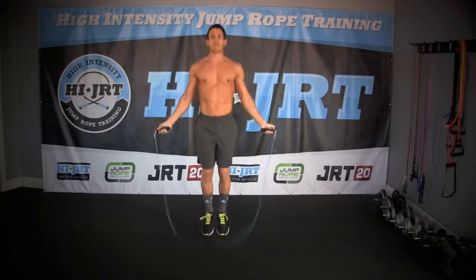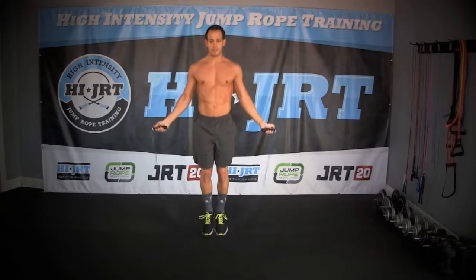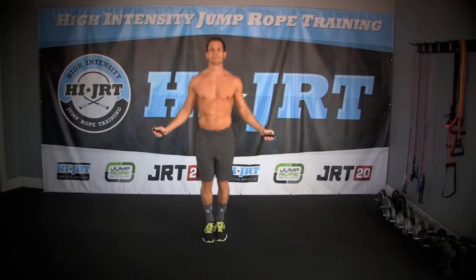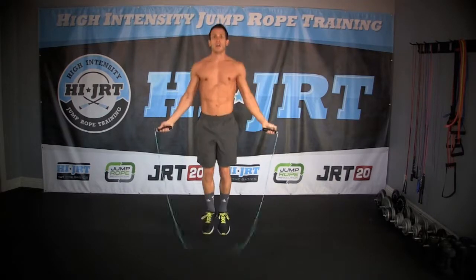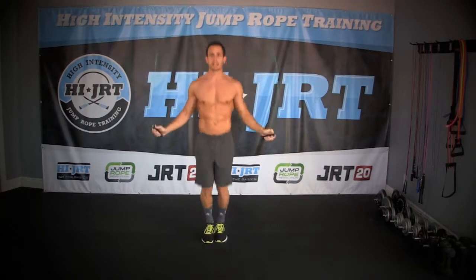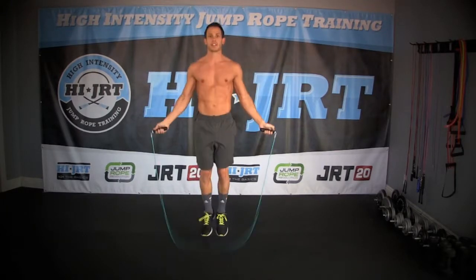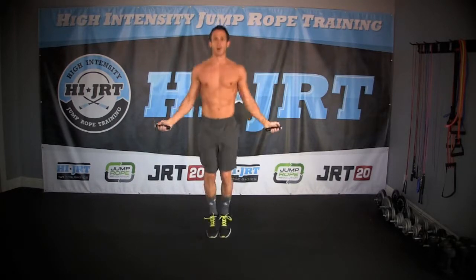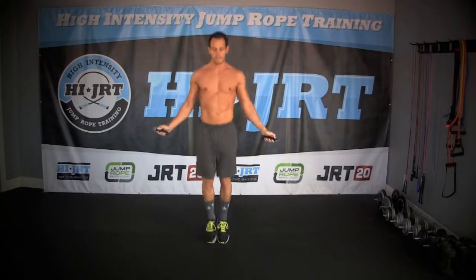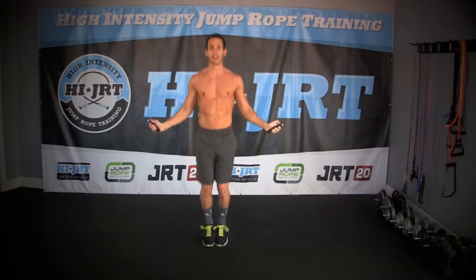Make sure you're keeping your head back on a neutral spine, and you're rotating that rope just with your wrists. We're going to keep this going for one minute straight, and then for 30 seconds we're going to do a set of air squats to really loosen up and warm up your lower body. Let's pick it up a little bit here now that we're getting warmed up and getting that heart rate up.